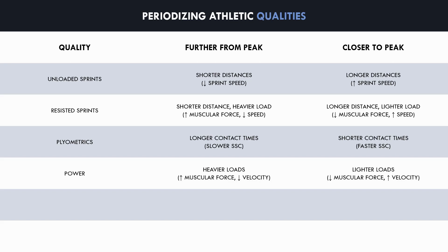Power training can be periodized by using heavier loads further from the athlete's peak and lighter loads closer to their peak. Heavier loads involve higher muscular force produced in longer time frames, which can build a foundation of muscular strength. Lighter loads require faster movement velocities, which is more specific to athletic movements seen on the sports field.